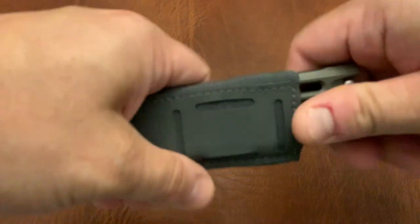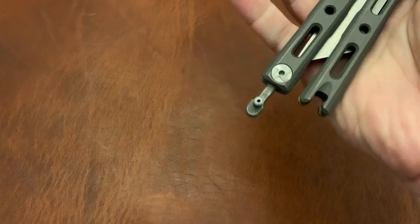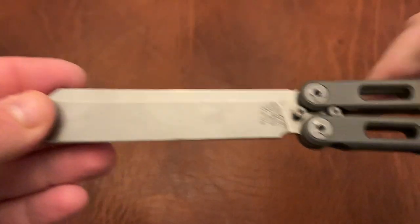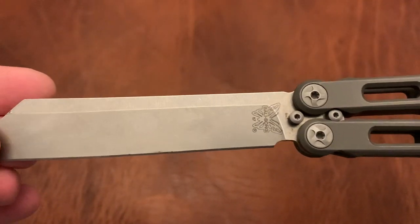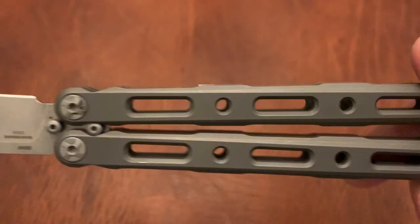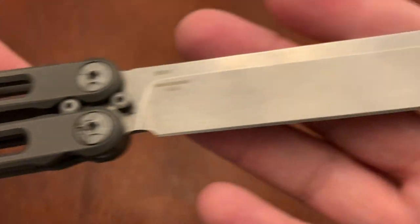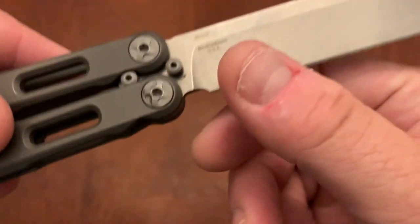I also have a Benchmade 87, and this has that magnetic latch, which is a great feature. It has a nice Wharncliffe blade. This blade is not scuffed up — this is the original blade and I do use it. I flip this sometimes, it's quite nice. You can see this is S30V steel, and it's still got a factory edge but it's still very sharp.